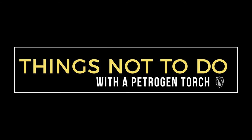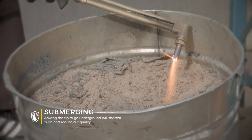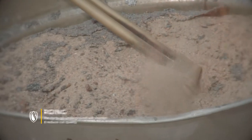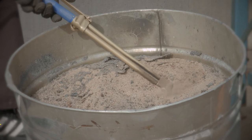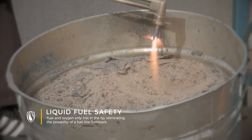Things not to do with a Petrogen torch — or any torch: don't submerge your lit torch underground. It's not a nice thing to do, but if your hand slips and you wind up doing it anyway, it's okay — you bought a Petrogen torch, it can't backflash. But you did buy a ticket to the tip cleaning table.